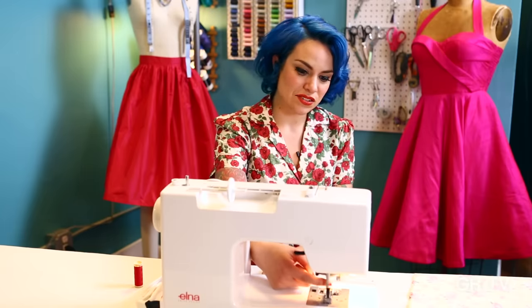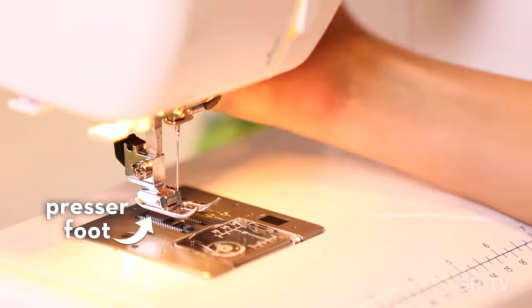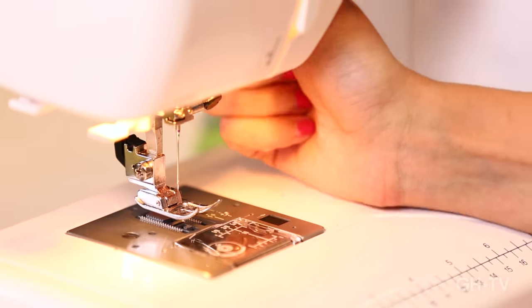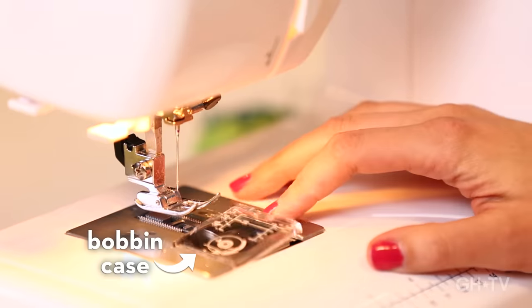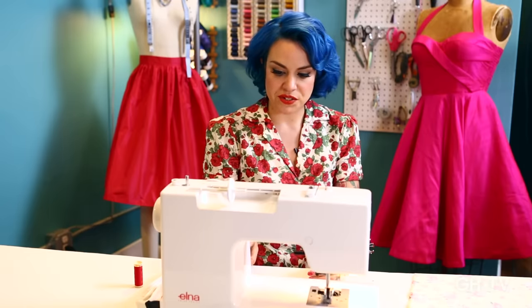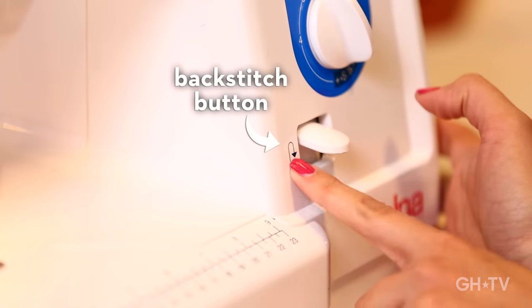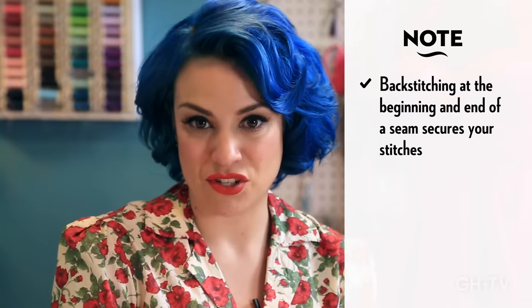Down here you're going to see the needle — this is where the upper thread goes. This right here is called the presser foot. It has a lever that makes it go up and down. When you put the fabric underneath the machine, you put the presser foot down always before you start sewing, and that's what holds the fabric and makes it move forward. This little case is called the bobbin case — a bobbin is like one of these tiny little spools that you put thread on, and it goes in that case and forms a lock stitch with the upper thread. And we have the back stitch button — it has a little U-turn symbol — and it makes the machine stitch backwards, which you do at the beginning and end of a seam to secure your stitches.